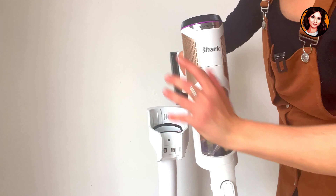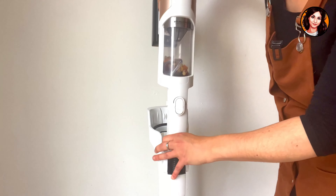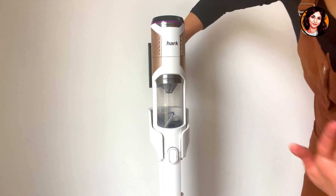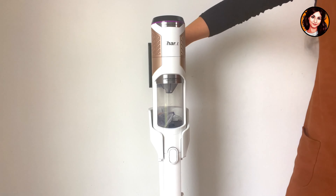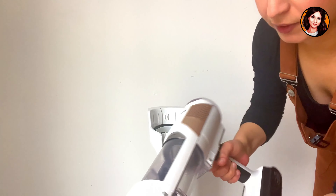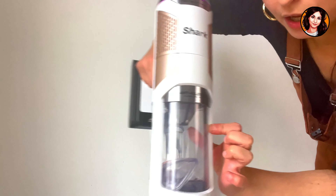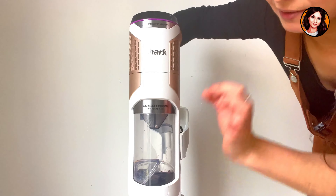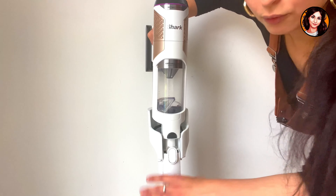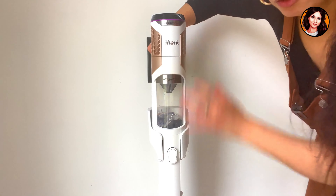When I position the stick vacuum on its base, it will automatically empty the dirt. Did you see that? It's incredible. If you want, you can manually empty it over a trash can or clean the inside. But with the strong suction — and I didn't hold back, it was well filled — it removed all the dirt in one go. You don't need to put your hands inside the filter, and that's really great. Once you place it on the base, it keeps sucking and systematically removes all the dirt.